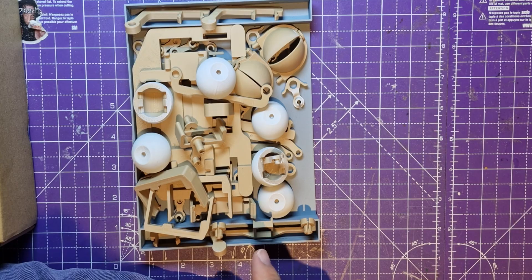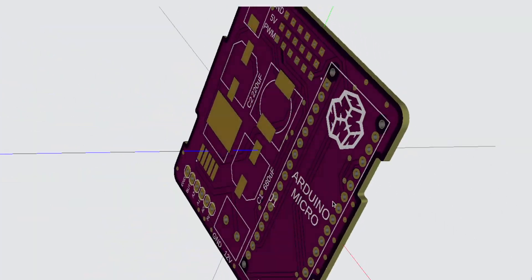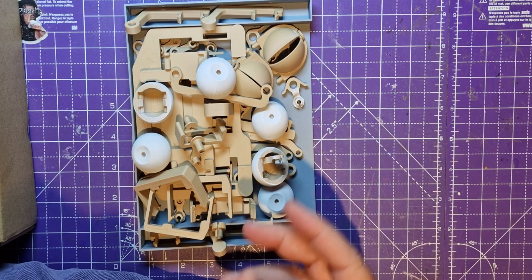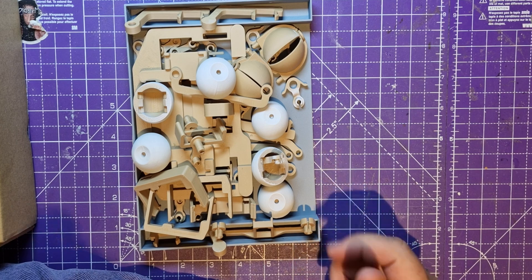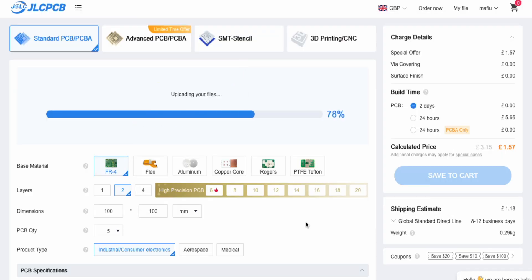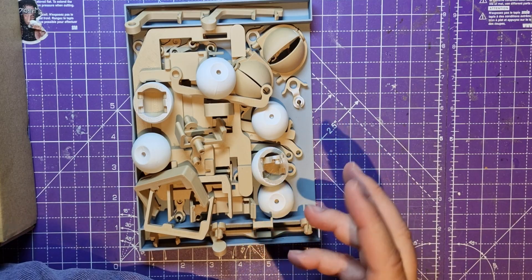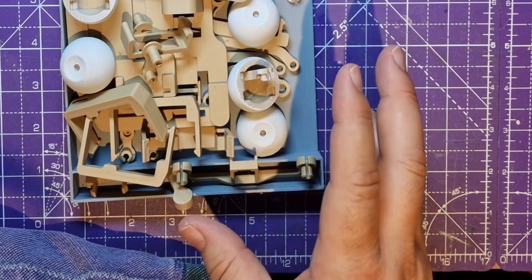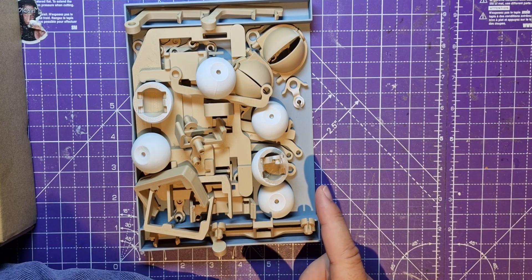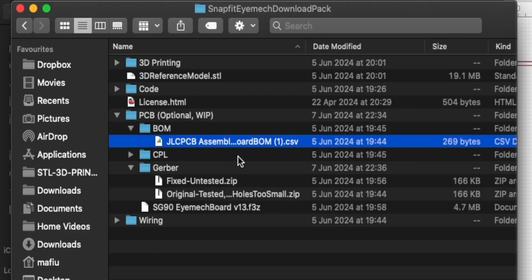The cool thing about Will's video is that he designed a PCB. I like designing PCBs. He had them manufactured at JLCPCB, which is where I get my PCBs manufactured, and he put his Gerber designs on his website so I could download them and order from JLCPCB. But I decided I'd just get the PCBs made and build the board myself. On his website in the download pack he also provided a bill of materials.